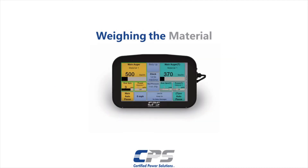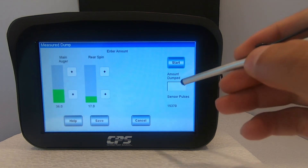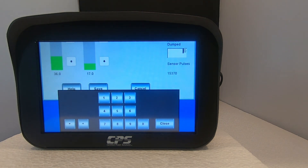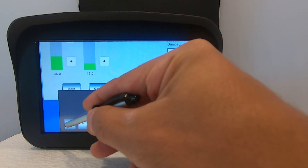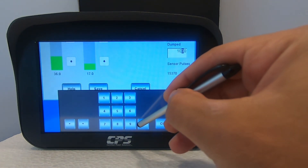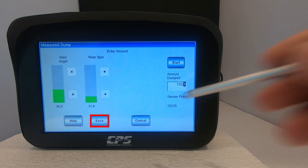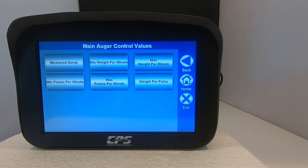Finally, we have to input the weight into the XDS. Once your material has been weighed, input that value in pounds into the text box on your XDS. The first thing you want to do is tap on this text box. Move your cursor using the left direction arrow to the appropriate number of digits. For example, if I weighed a total of 1001 pounds, I will move the cursor to 4 digits and then input 1001. Hit save. Your measured dump has now been successfully calibrated.